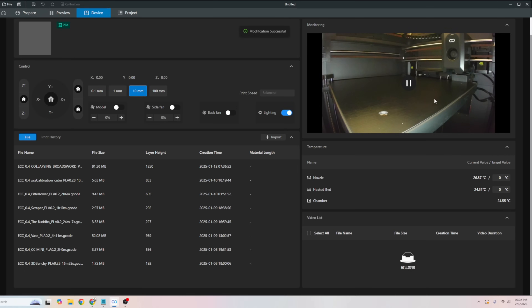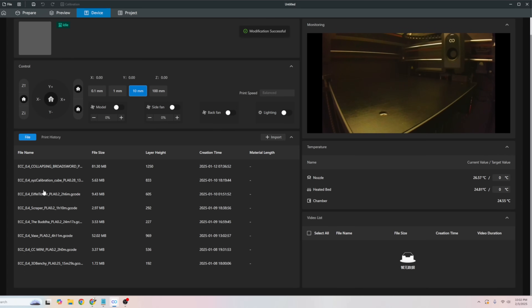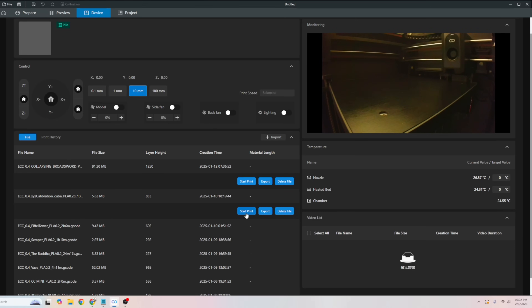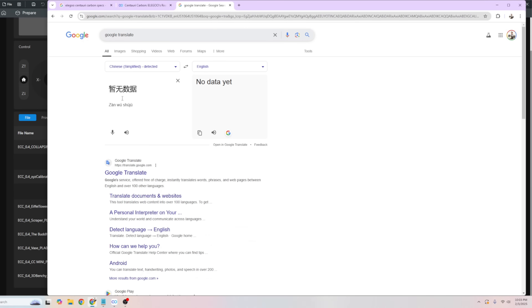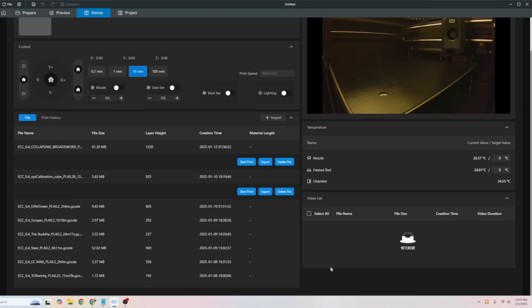You can see in there — the light is ample enough for the time-lapse camera. All the simple functionality is there: select your files, start the print, export, and so on. There's a video list section I can't read — someone in the comments can maybe clue me in — but I imagine there will be an option to export from there eventually. I also noticed there's a chamber temperature reading, which could just be for monitoring ambient temperature, but I'm curious whether there's going to be an upgraded version that offers actual chamber heating.